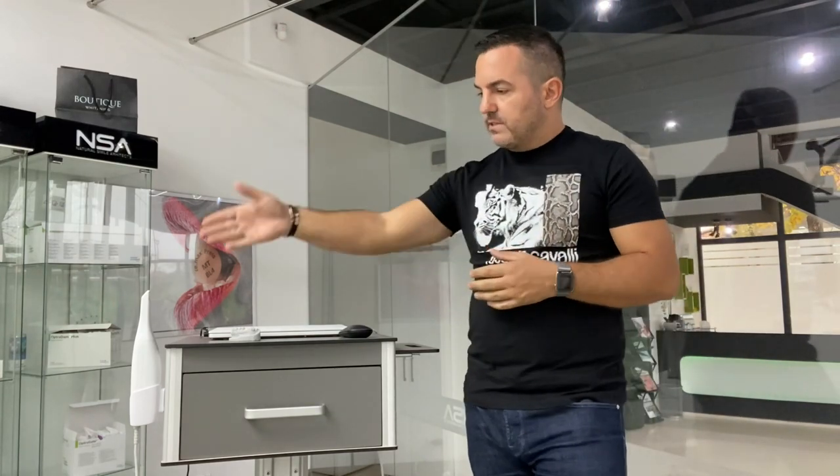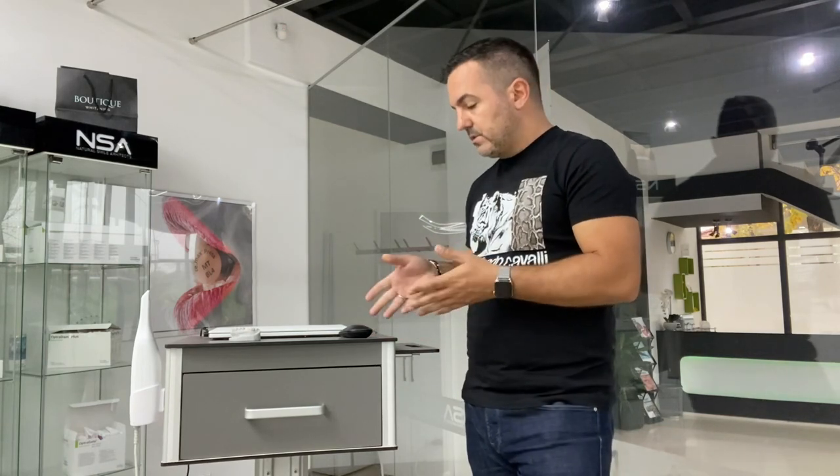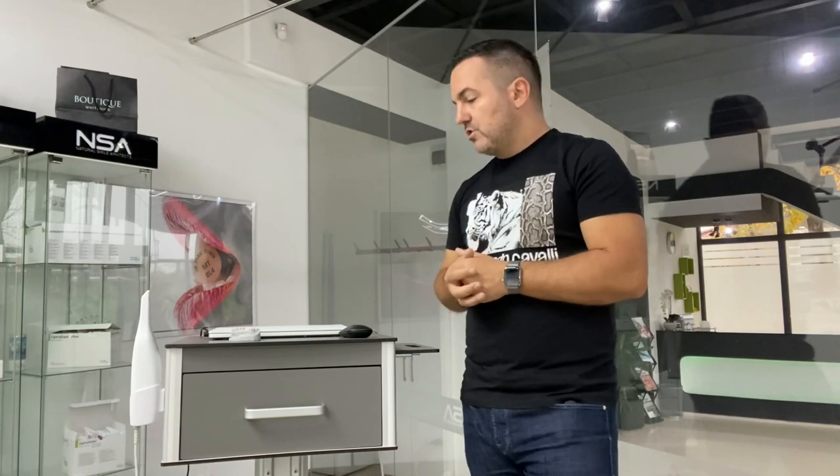Good morning! My name is Miladinov Milos and I will be presenting today the Medit i500 setup. Basically my setup is made of the scanner, the MedCard which is a very stable card in dentistry right now, and the laptop Asus ROG Zephyrus G14.